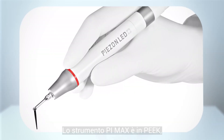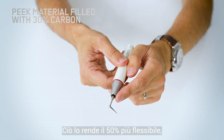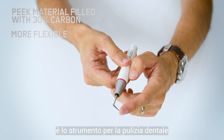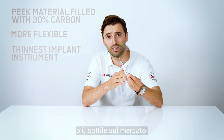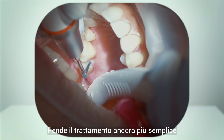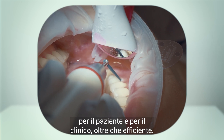This PI is a PIC material filled with 30% carbon, which makes it 50% more flexible. It is the thinnest implant instrument for power scaling in the market, making the treatment even more comfortable for the patient and for the clinician, as well as more efficient.